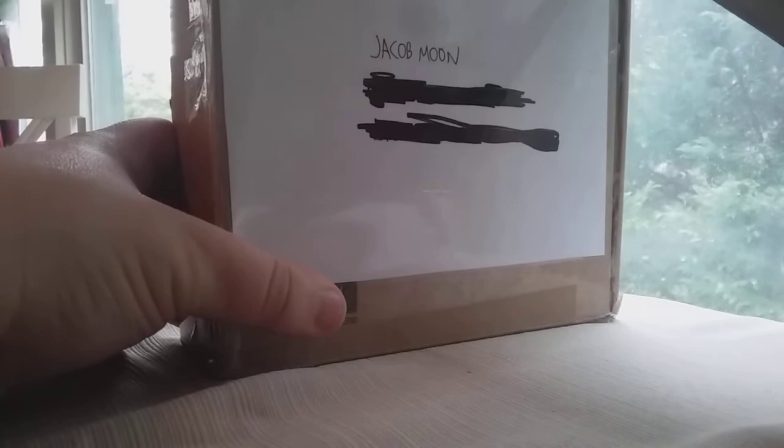We will get started with this unboxing, and I will be showing you what exactly he gave me. Alright.